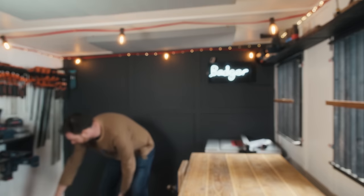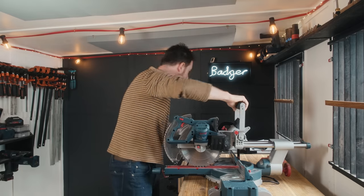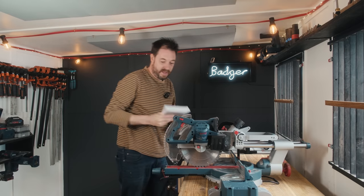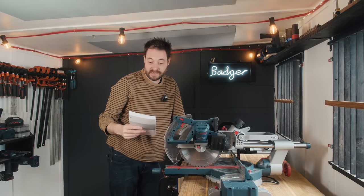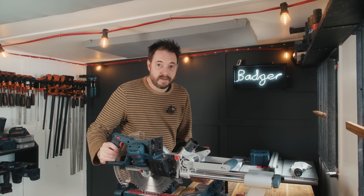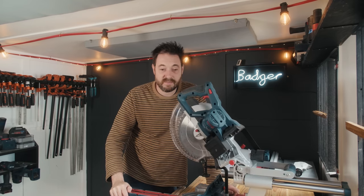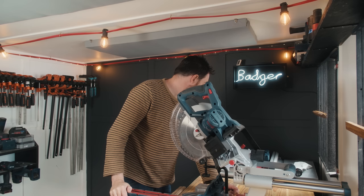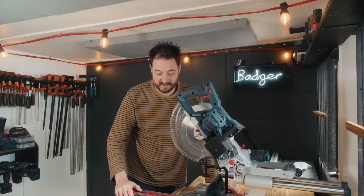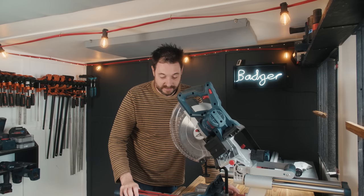Hello, so I've got a new mitre saw that's been sent to me by Bosch. It is a GCM 18V 254D Professional. Now, I do already have a Bosch mitre saw - I've got the one with the 216mm blade. So this is the 254, it's bigger capacity, and that's really the first thing to tell you about it.